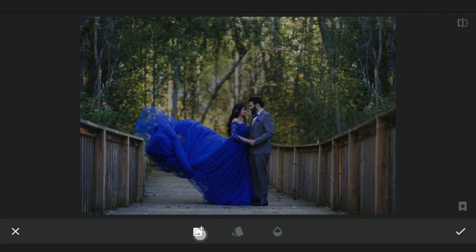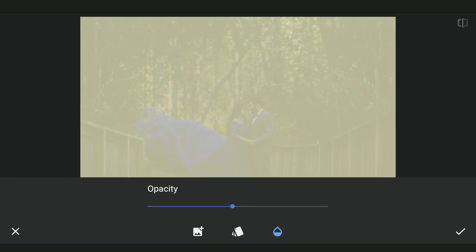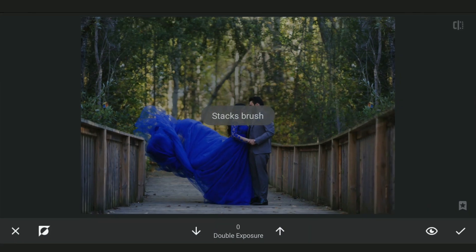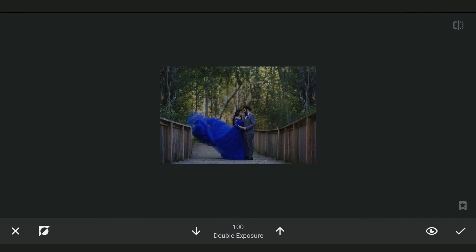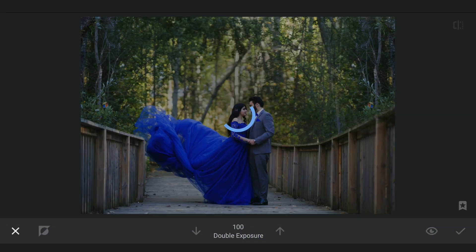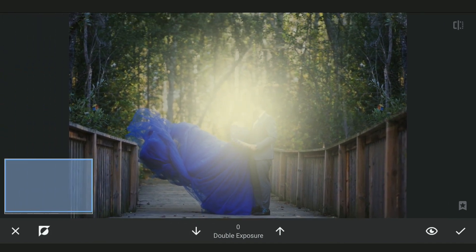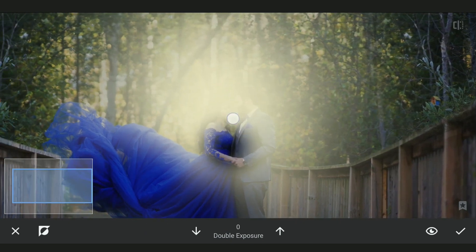Now we will add the saved light yellow background image using Double Exposure, setting the opacity to around 70 to 80 percent. Going to the masking screen, first tapping on the subject to reveal the background. Applying and going to the masking screen again, roughly revealing the subject — just tapping on the subject to reveal. Not going for precise masking work here, keeping the bright parts around the subject to give the hazy effect around the couple.